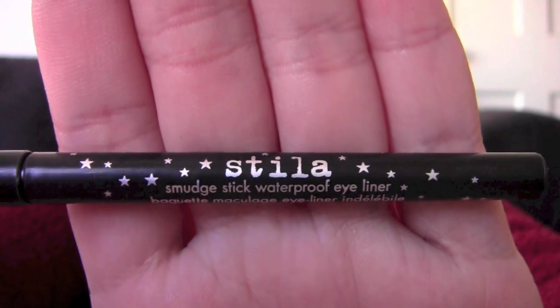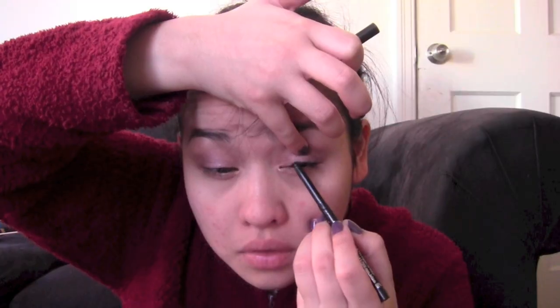Then I just take a clean blending brush and blend the harsh edges away. I use the Stila smudge stick waterproof eyeliner in Stingray to tight line my eyes.